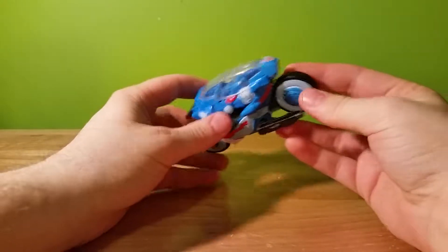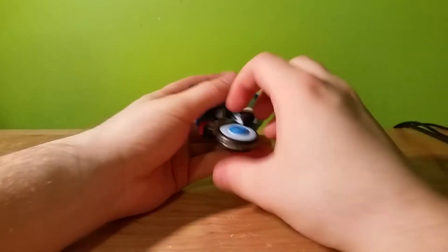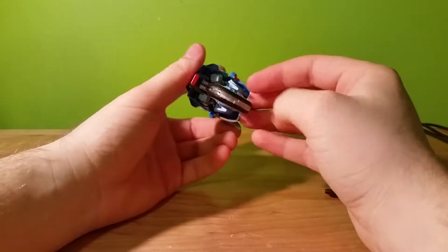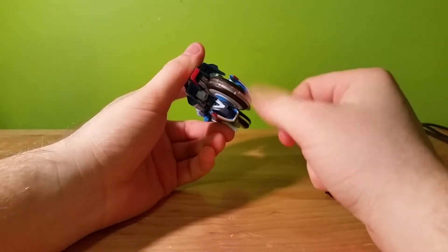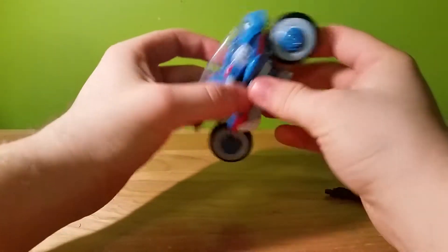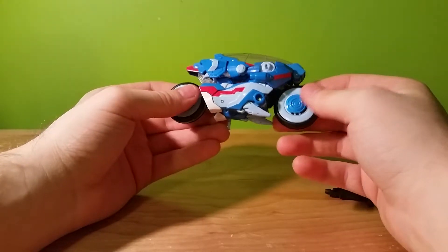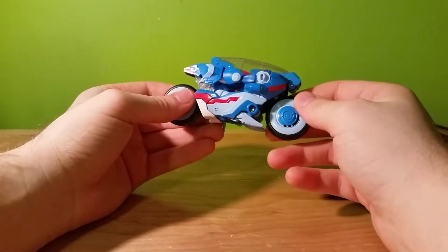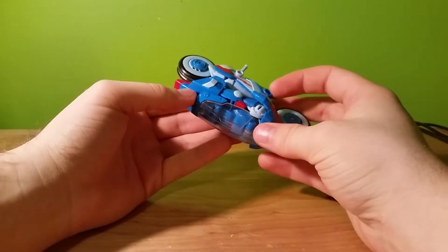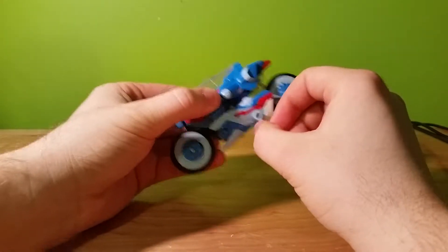She really does look like a light cycle from Tron, right down to having the clear pieces between the wheels, both front and back, which is kind of cool. But I'm kind of surprised Hasbro is not getting sued over this by Disney. Anyway, we get a cool kickstand here.